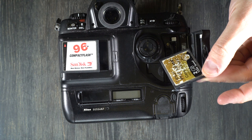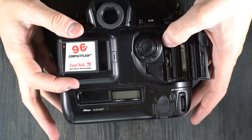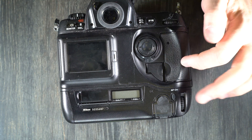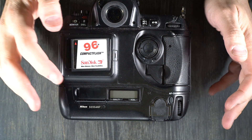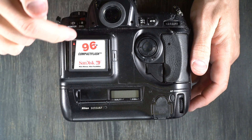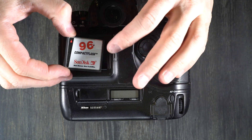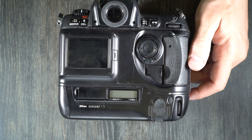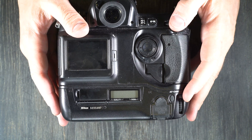It's a Lexar Professional 133X CF card, and it holds 505 images — definitely preferable to carrying around 25 small cards. Also, this card is significantly faster. The speed of the CF card makes a bigger difference on this camera than any other I've used. It takes nearly a minute for a single RAW file to be written to a slow card, but about 15 seconds with the faster card. Waiting a minute to find out if your file is corrupted is not enjoyable.